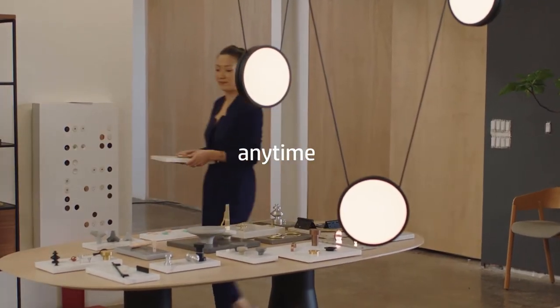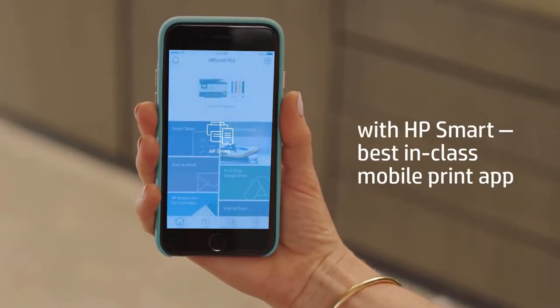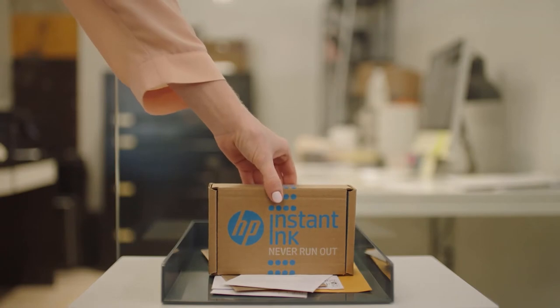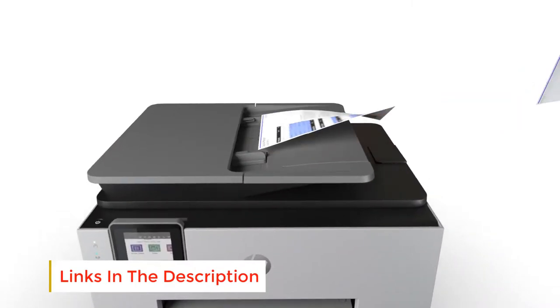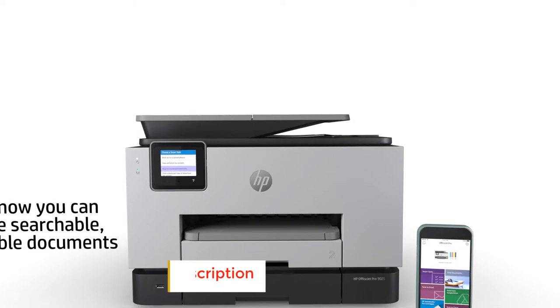The 4800x1200 color resolution, combined with a 4-ink configuration, makes it possible to print photos of good quality. Equally, the 1200x1200 dpi black allows for really professional document printing with clear, sharp text.